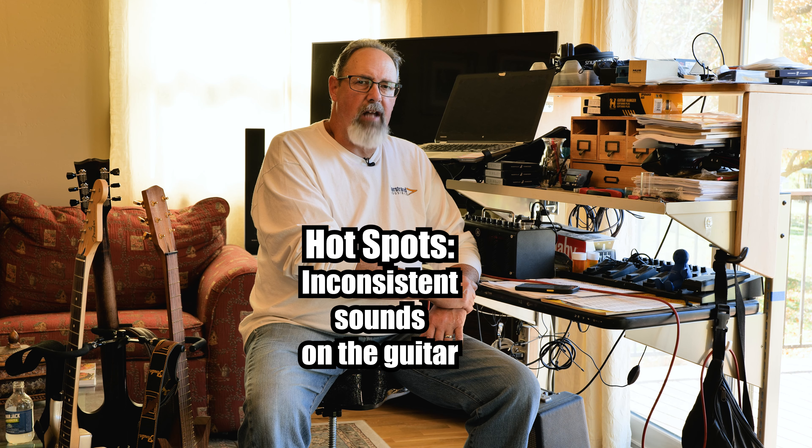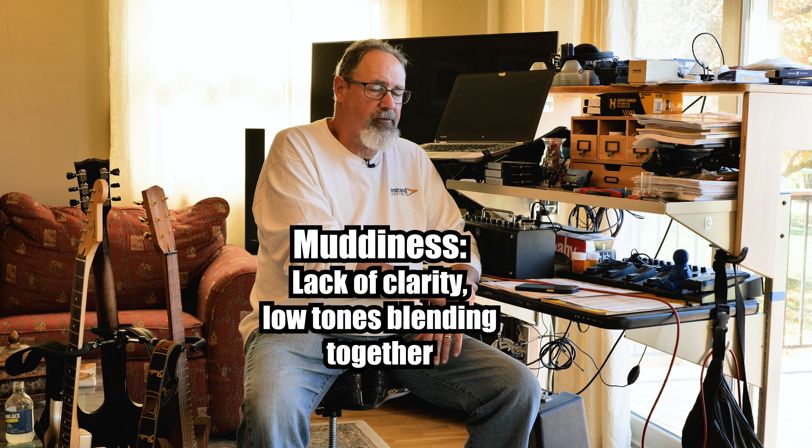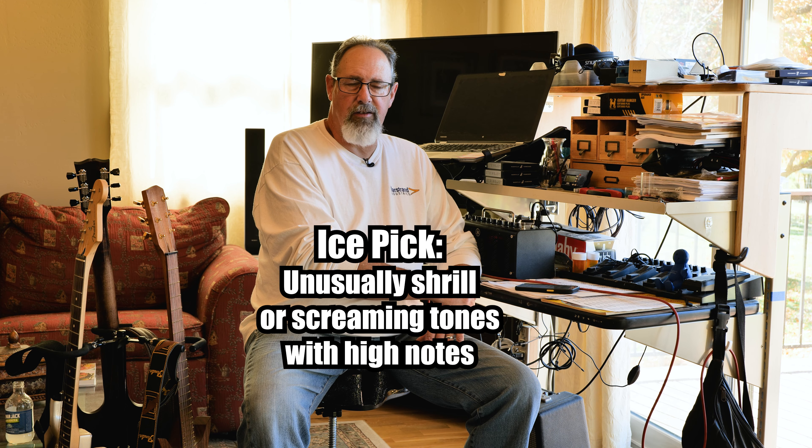One of those is hot spots. If you find spots that are unnecessarily boomy or kind of dull and flat, that's a trouble sign. Another one might just be muddiness across the whole range. Arpeggiate a chord. Play a chord high on the fretboard, low on the fretboard. Can you hear all the notes ring out, or do they kind of just turn to mush once all the notes are ringing together? The other one is the dreaded ice pick — playing distorted sounds or high on the fretboard and those upper register sounds are just shrill and biting. Those are things to avoid.